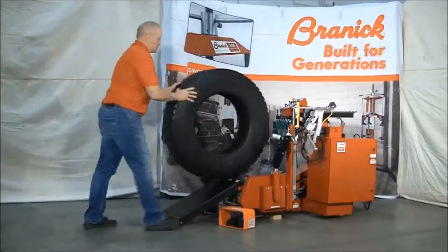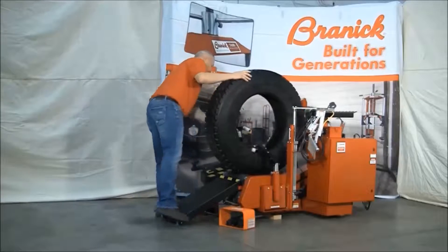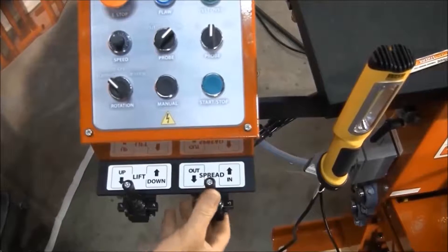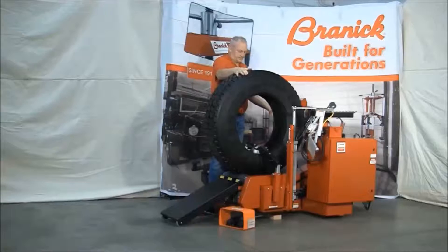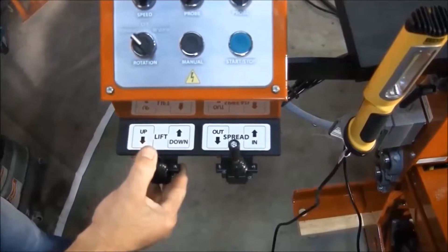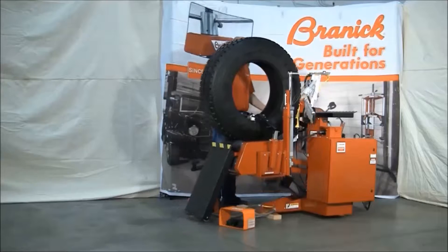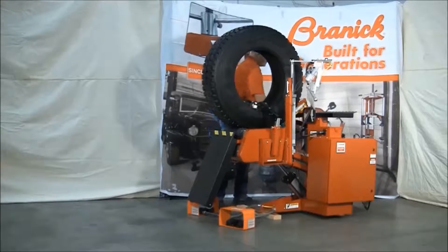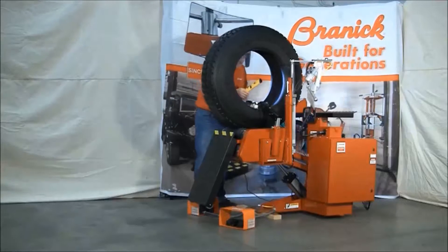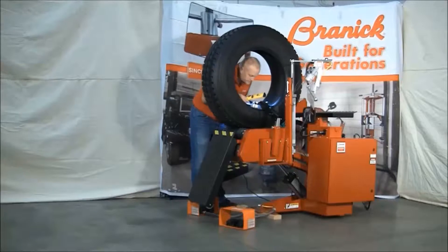Roll the tire to be tested up the ramp and center it on the rollers. Move the spread arms into the tire, ensuring they hook the bead. Spread the tire using the hand control on the operator panel, then raise the inspection platform to a comfortable working height. Use the included LED light to perform a visual inspection of the tire. The foot-controlled rotation keeps your hands free to help with the inspection.